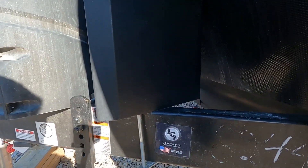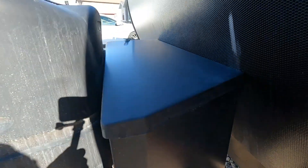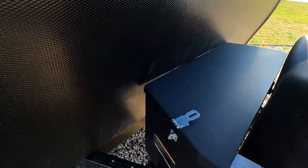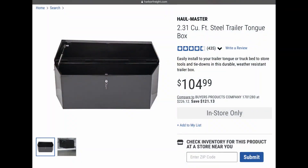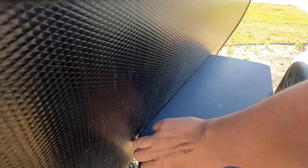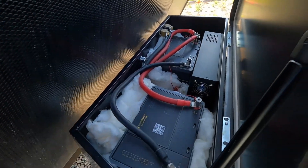First thing we're going to talk about is the box that we put everything in. We didn't put it into the storage area — we wanted to put it in this trailer tongue box that we got from Harbor Freight. We had to put it in backwards because the top wouldn't open up all the way, and we had a whole bunch of other things in the way, so the easiest thing was to install it backwards.